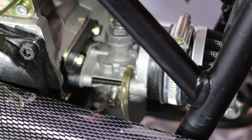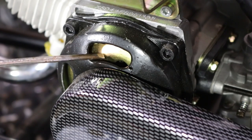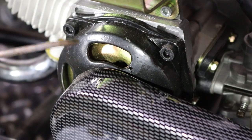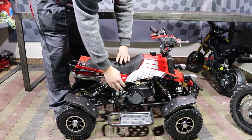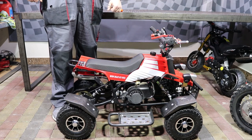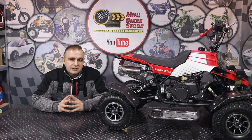You need to regulate the engine idle speed to be as low as possible. This is very important for the clutch, which is located just here. If the engine idle speed is too high, the clutch will be in the half-open position and will burn out very quickly.